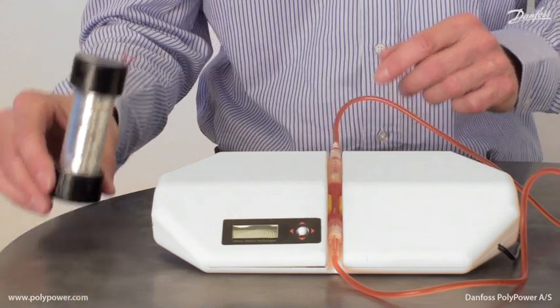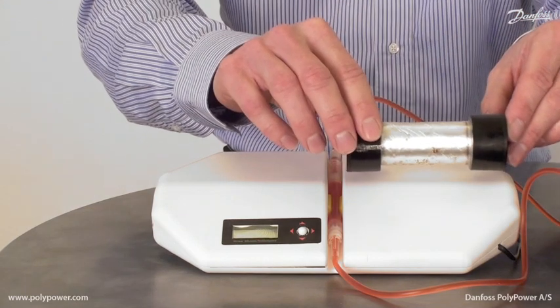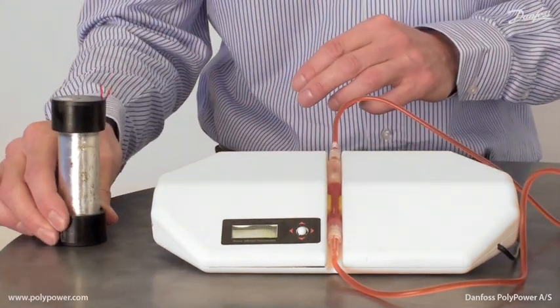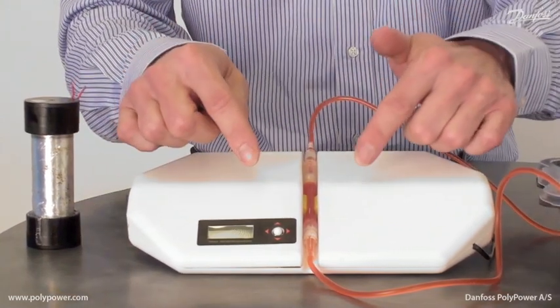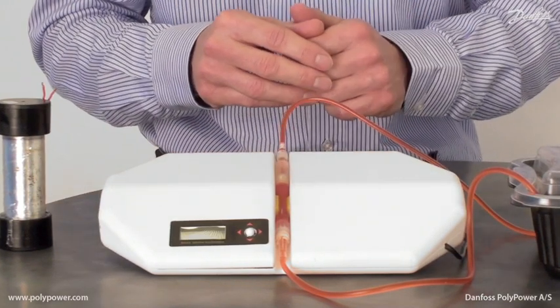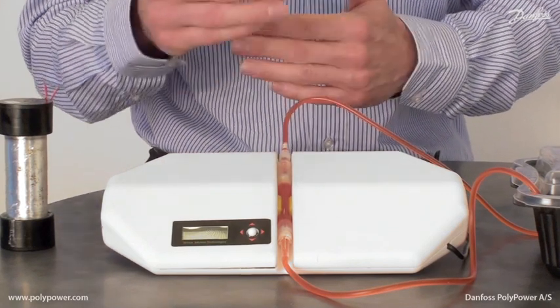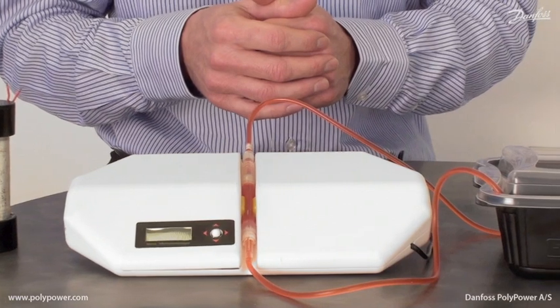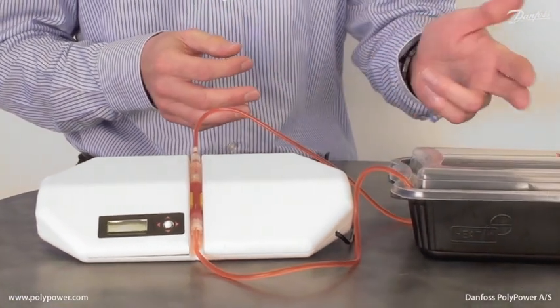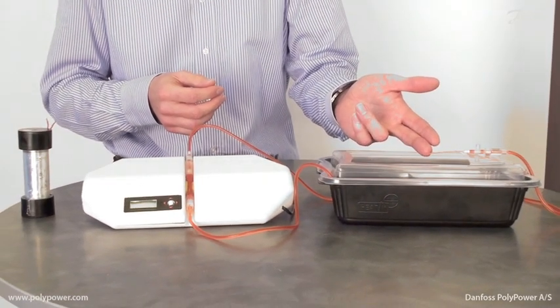The infusion pump has two linear push actuators built in. The pumping function is accomplished when squeezing the flexible hose, which has two non-return valves built in, thereby making the pumping functionality. Over here you can see how the fluid is pumped.